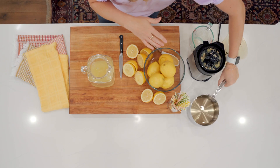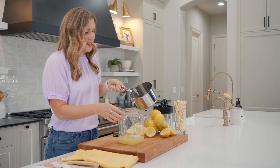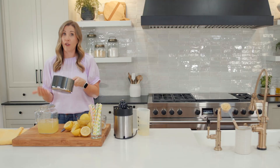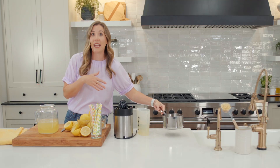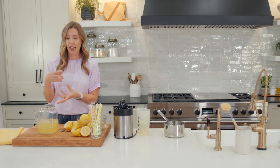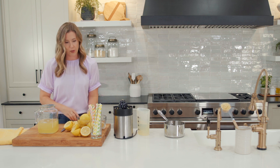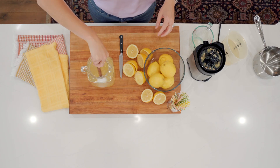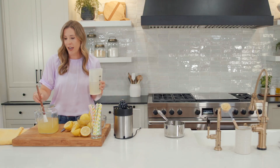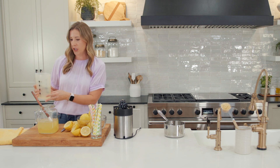Now we're gonna grab our cooled simple syrup mixture and add that. So this is making a lemonade concentrate. At this point, you could even freeze this concentrate to make lemonade any time using your fresh squeezed lemons — just dump it into a freezer-safe container, freeze it, and when you're ready to use it, thaw it and add fresh water. We're gonna stir together our simple syrup and our fresh squeezed lemon juice, and then add as much water as you want until you get to your desired sweetness. I'm gonna add about two and a half cups.